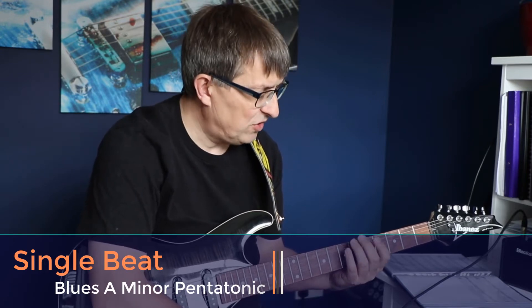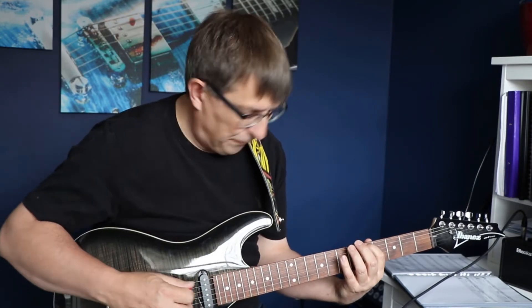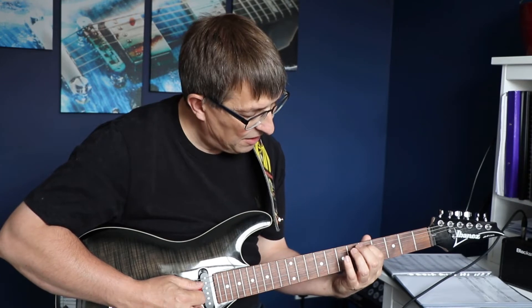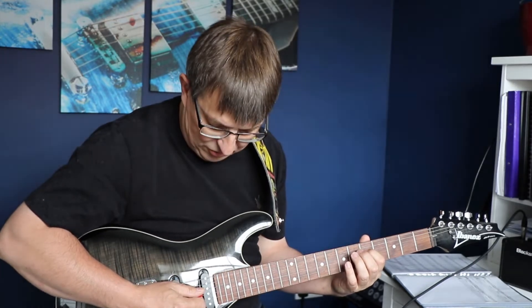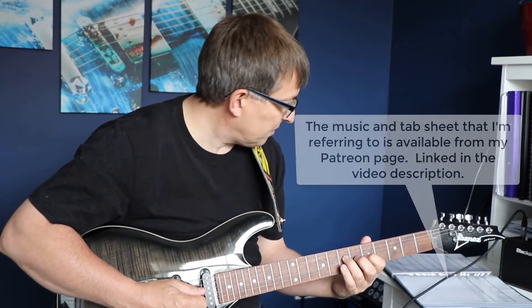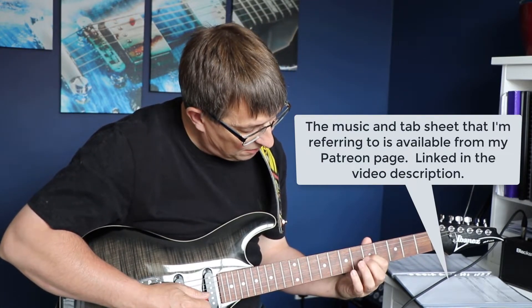Now when I was learning this originally, Michael introduced me to the blues version of the pentatonic scale which introduces a flat note, and we start off in exactly the same way. So fifth fret on the sixth string, followed by the eighth, but then when we come down to the fifth string we're going to play the fifth, sixth and seventh fret, then we go back to the fifth and the seventh on the fourth string.